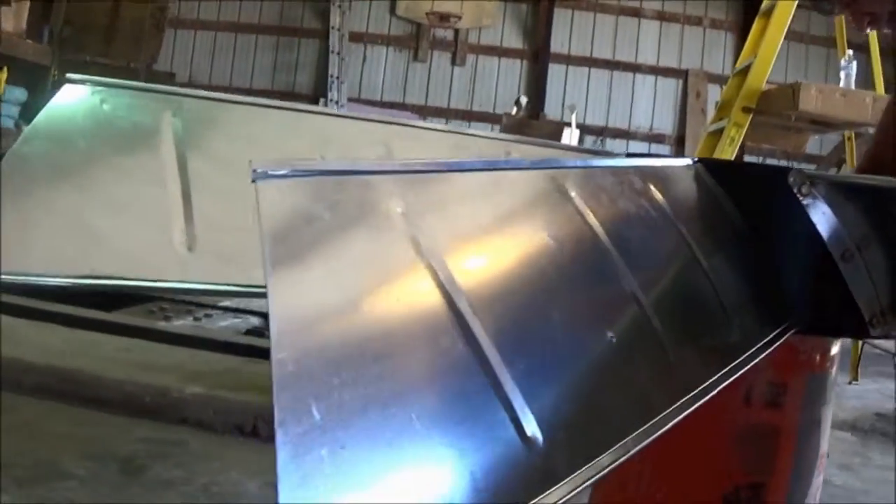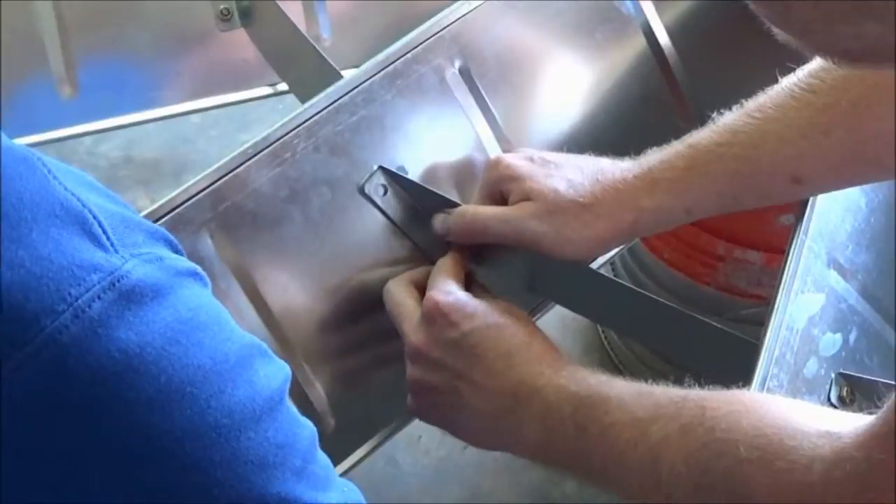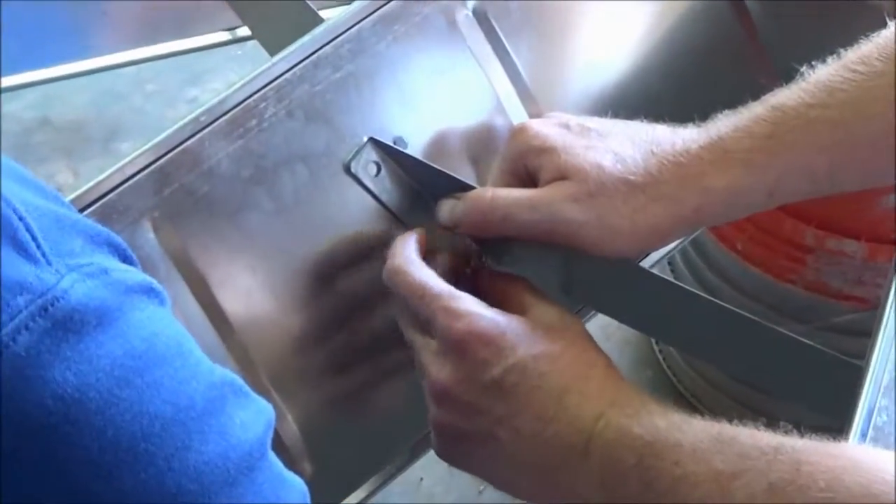After all the blades are in place, install the blade braces between each blade. You'll need to pull the blades together to get the last two bolts to connect. It helps to have an extra set of hands for this step.